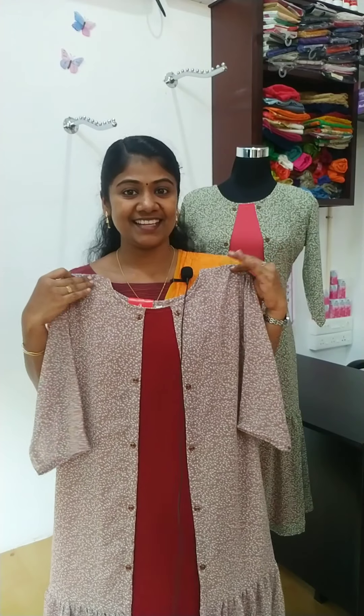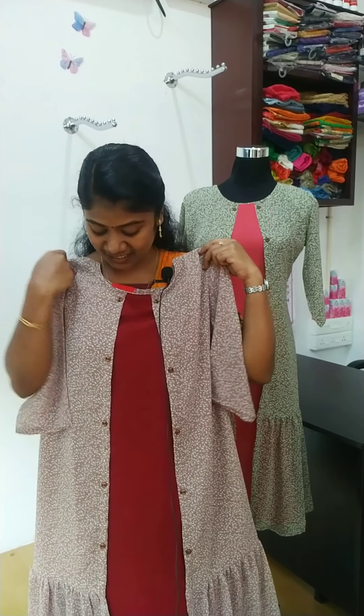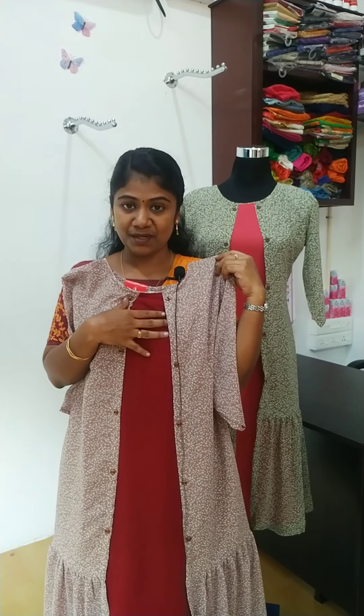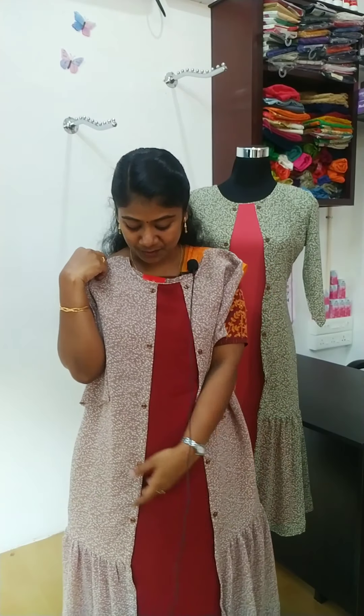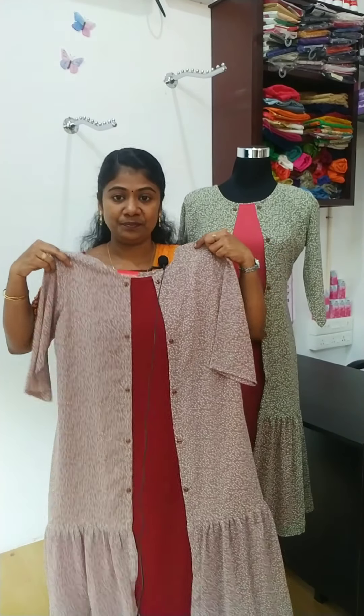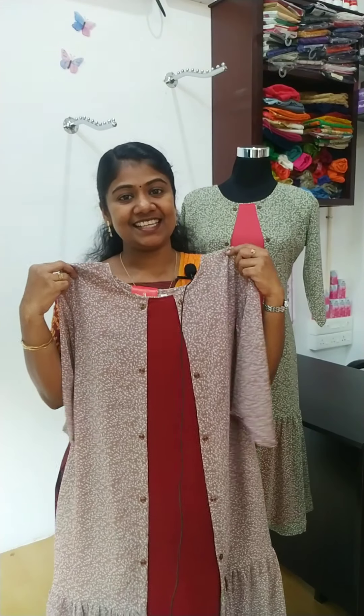We have a color change. This is a nice pastel beige color. It is maroon. We have a jacket attached to the jacket. We also have a bag. The rate is 750. Sizes: medium, large, XL, double XL.